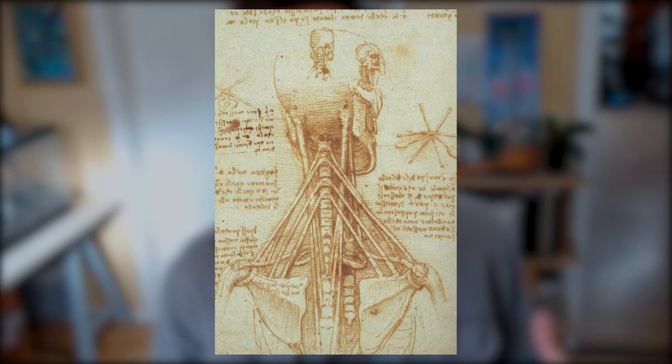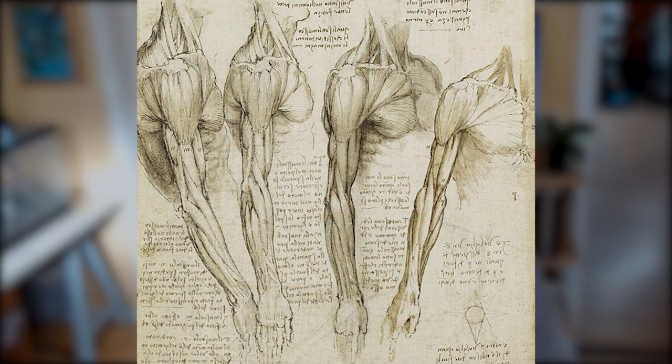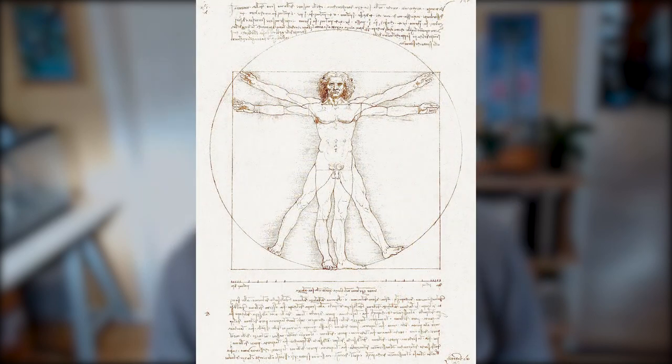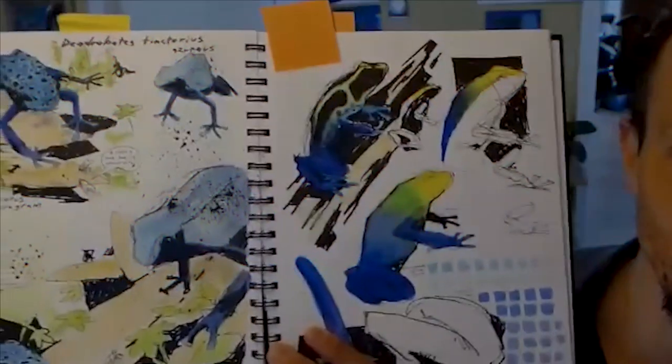I remember looking at Leonardo da Vinci's anatomical sketch pages — the skulls, the muscles, all the writing and little sketches on the sides. I thought this guy is awesome. Then I saw the Mona Lisa and I was like, that's boring.